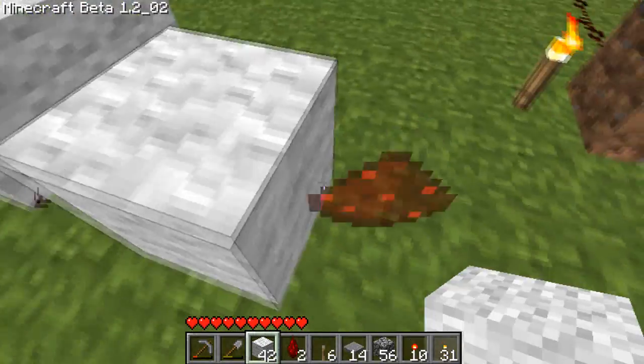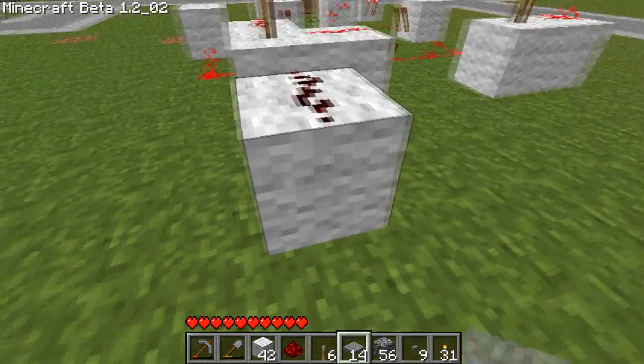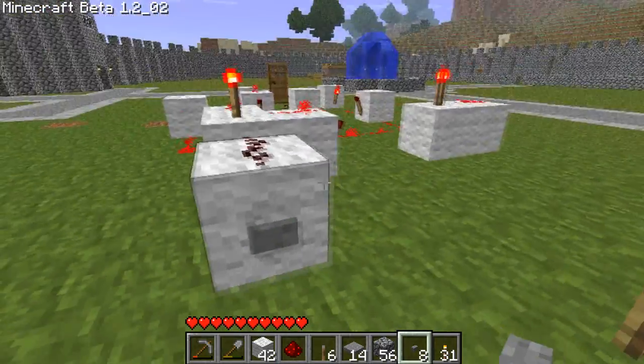If you want to have a button here, you have to put redstone on top if it's a button. Or under, because if you have it just plugged in, it doesn't really work.